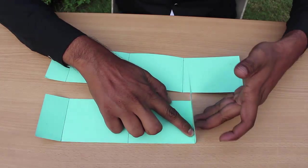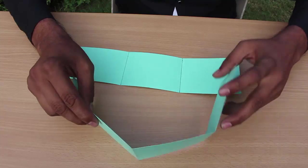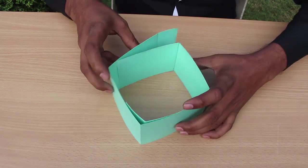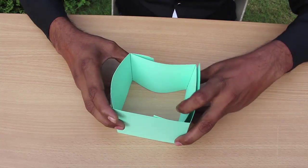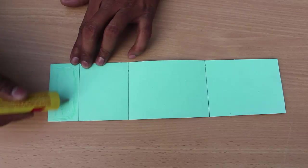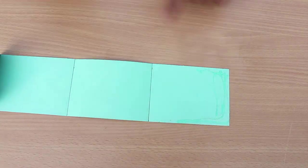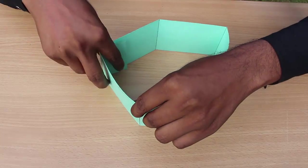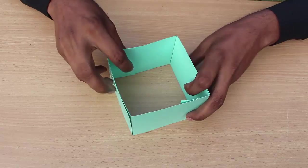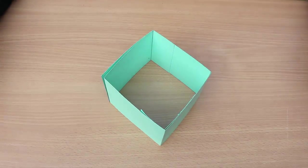First, fold the two blue strips along the lines. We use two strips because we want to make a reinforced, strong frame. Apply glue and stick both strips together to make the blue frame. Because there is a double layer of paper, it makes the frame stronger.